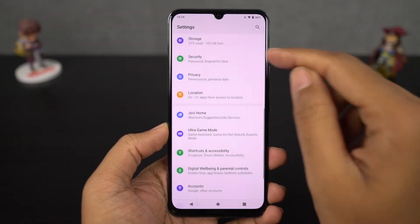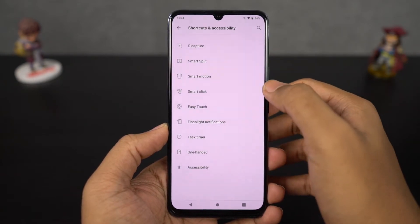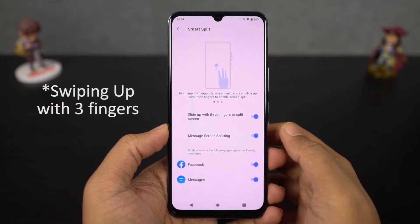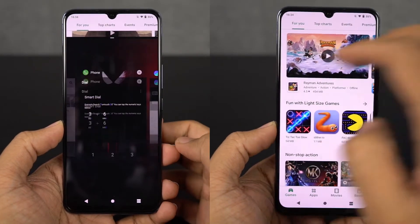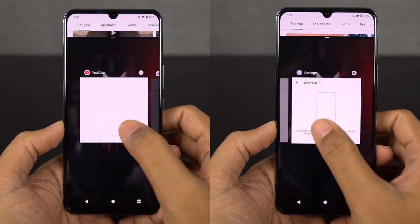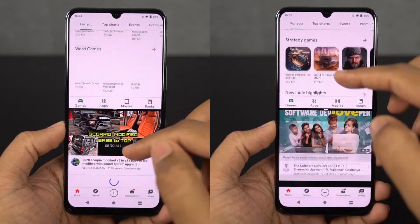Next we have smart split. On this phone, we have a super shortcut to open split-screen mode anywhere, anytime, just by swiping down with three fingers. On previous Vivo phones, we were able to use split-screen mode only in a few applications, but on this phone we can use it with almost all the applications.